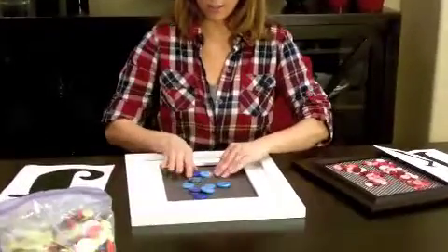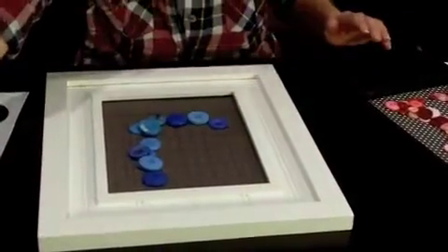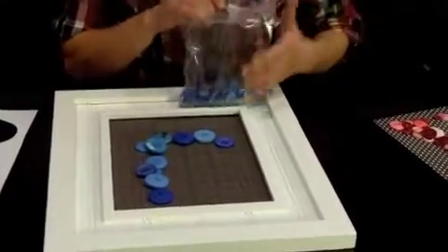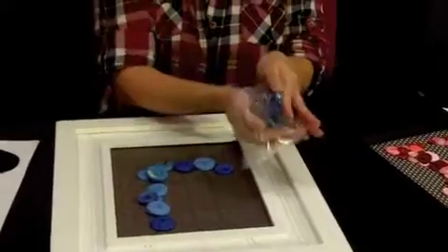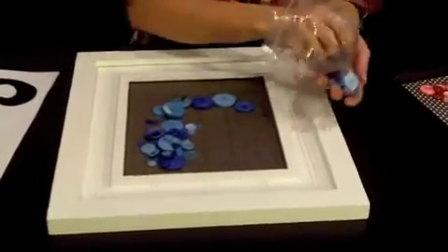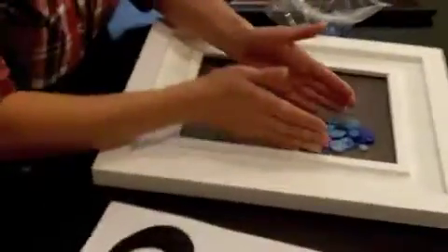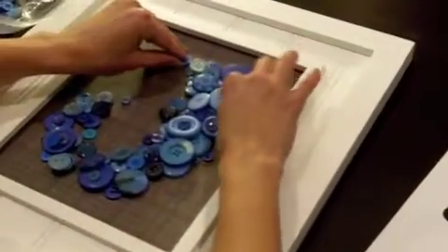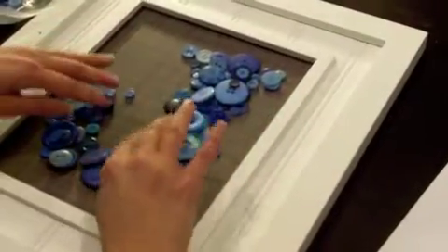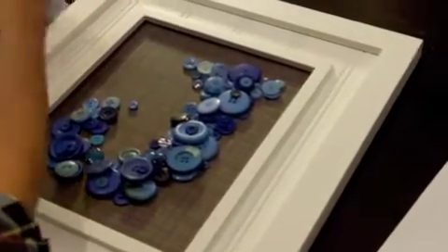First I am going to take the bigger buttons and kind of form my letter just in the most basic sort of way. I've got a bag of blue buttons that I pulled out of my mixed assortment. I am just going to kind of put them around and keep referring back to the font that I wanted. Once you get the basics down and you know you have enough buttons, you don't need to go grab any more.